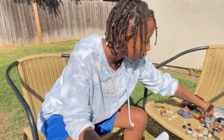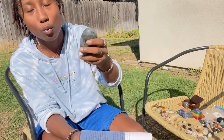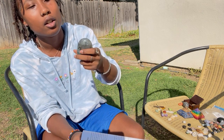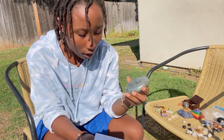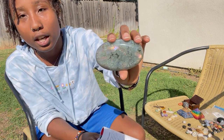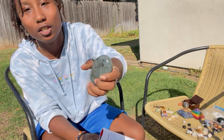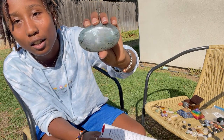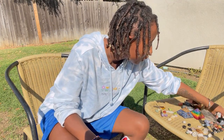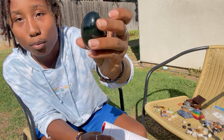This is labradorite. It focuses on the spiritual aspect of things — it helps a lot with meditation and astral projecting. It has this beautiful reflective color on it. I just adore labradorite.